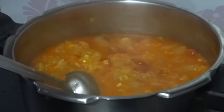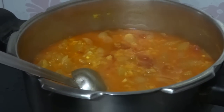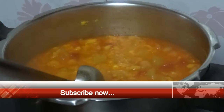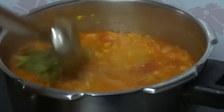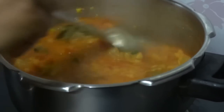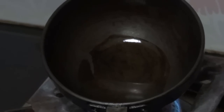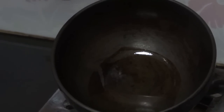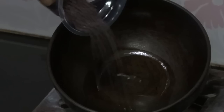Now add salt and curry leaves and cook again for 2 minutes. Meanwhile heat oil in a pan and fry mustard seeds and red chilli and add it to the gravy.